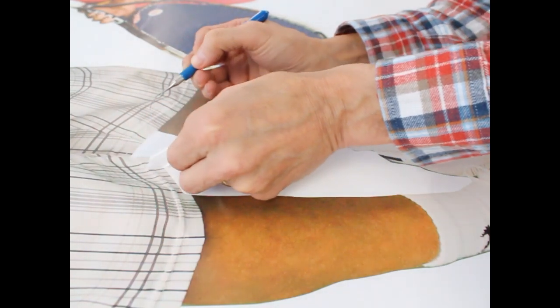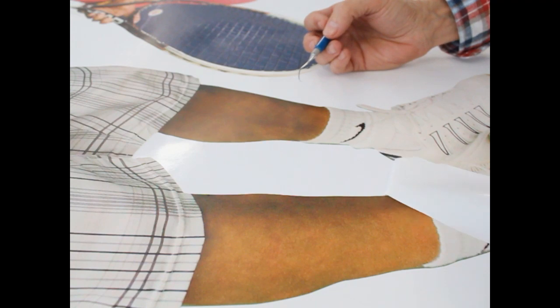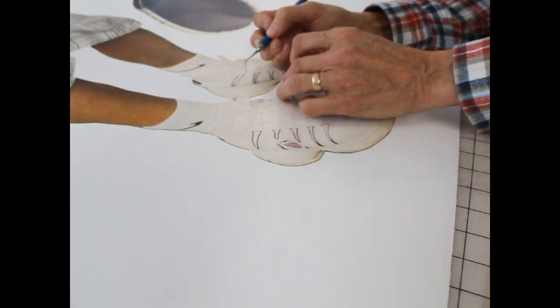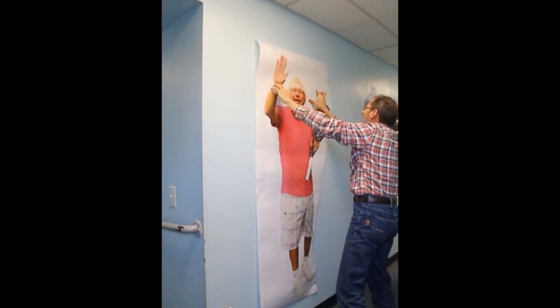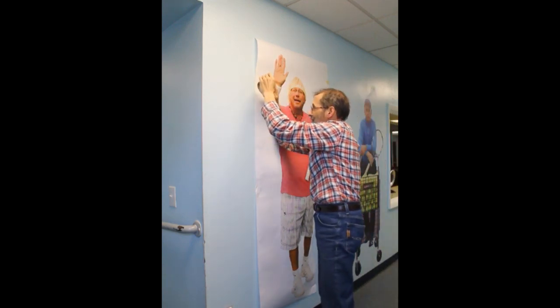After the wall graphics were printed, I removed excess wall graphic material from the carrier. I then separated the two wall graphics and taped the carrier with one of the wall graphics onto a hallway wall.